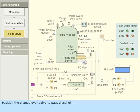Position the changeover valve to pass diesel oil. Open the fuel oil pump suction and delivery valves. Open the heater bypass valve.